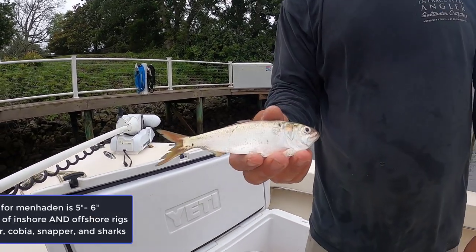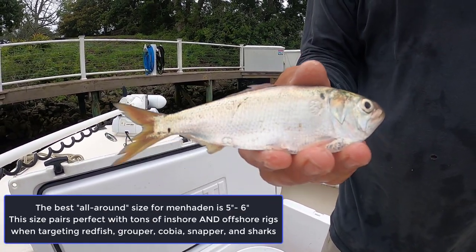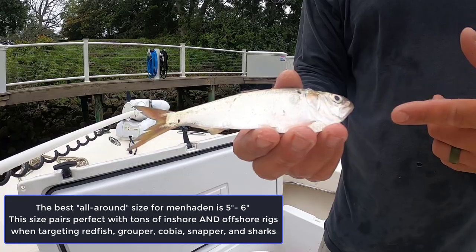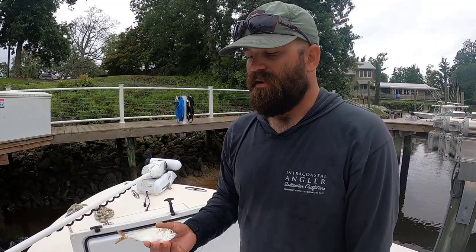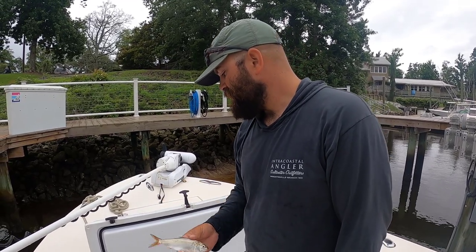I like a lot of different sizes of menhaden, but the good thing about these 5- to 6-inch baits is you can fish just about anything with them. I'll fish this size bait for slot redfish, and I'll take it off the beach and catch grouper, cobia, snapper, and all different kinds of fish on these dead menhaden.